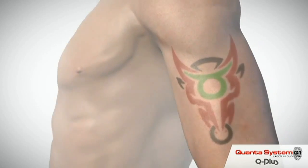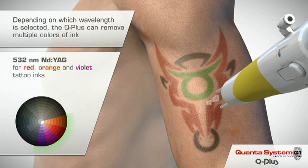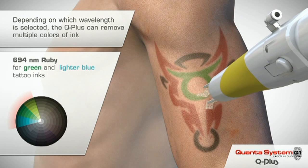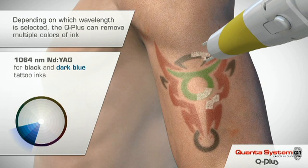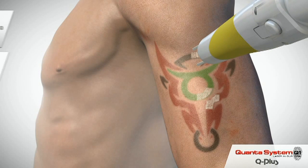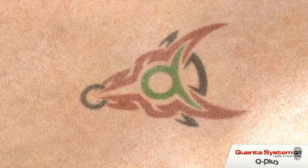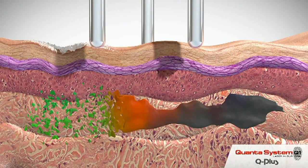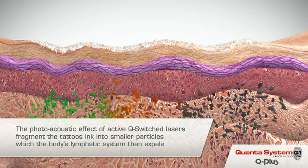Here we can see the technology applied to different colours. The 532 ND YAG Q-switch laser is good at breaking down red ink. The Q-switch Ruby laser operating at 694 nm is good at removing greens and light blues, while 1064 is for blacks and dark blues. Other colours are removed by a combination of these wavelengths. Several treatments are required to effectively remove a tattoo. Here we see the different wavelengths fragmenting the multicoloured tattoo into tiny particles, allowing removal by your immune system — specifically phagocyte white blood cells, the clearer-uppers of your immune system.